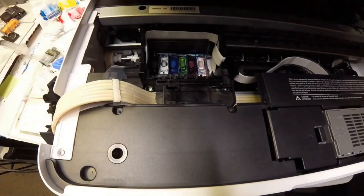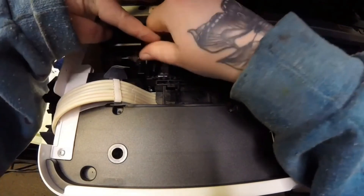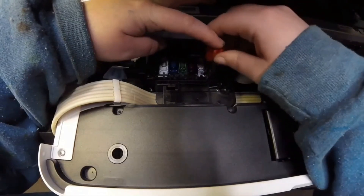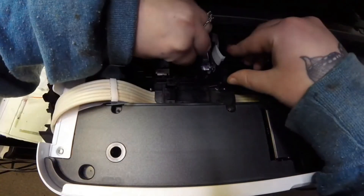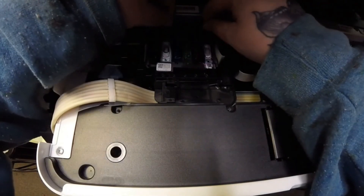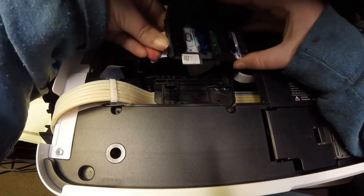To get the actual printhead out, there are going to be four small screws, one in each corner of the printhead, that push it down so it's flush. You're just going to want to take out those four screws and that will release the printhead. Once you get all four screws out you should be able to grab the printhead and just lift it up. You will have two FFC cables on each side — just disconnect those and now your printhead is out and able to be replaced.